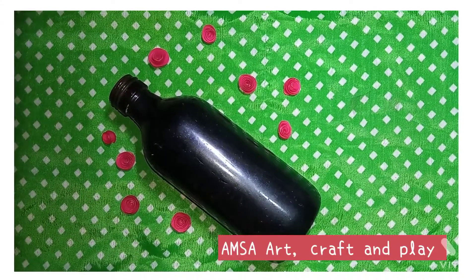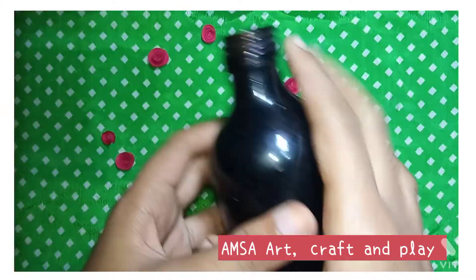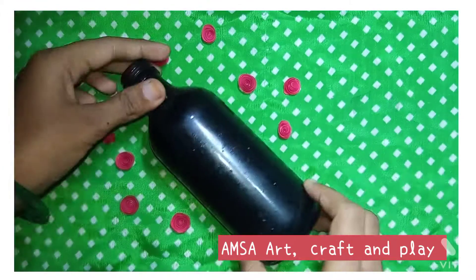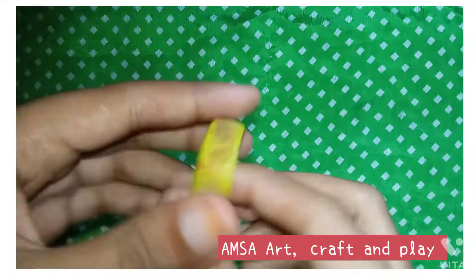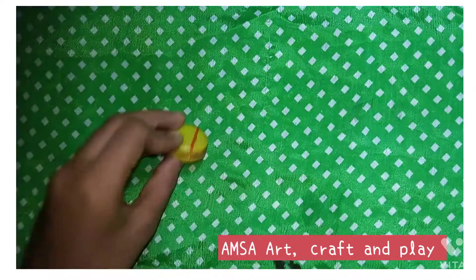Welcome to the next video. Today, I will use a bottle in a bottle. It is a black paint in the bottle. It is not a brush. We will use a plastic bottle.